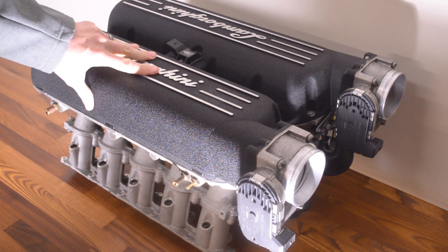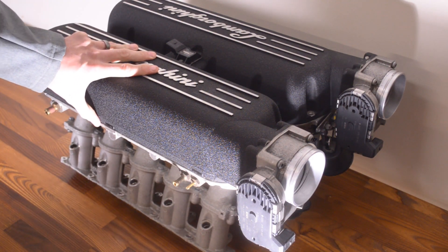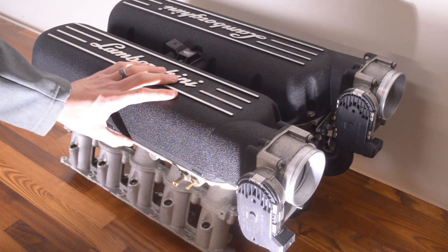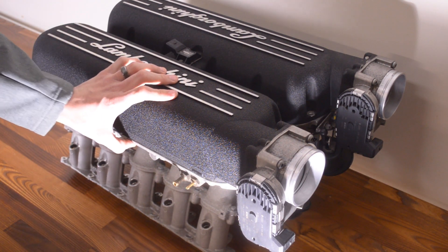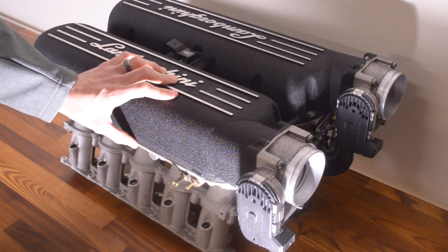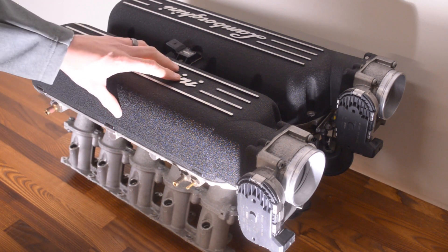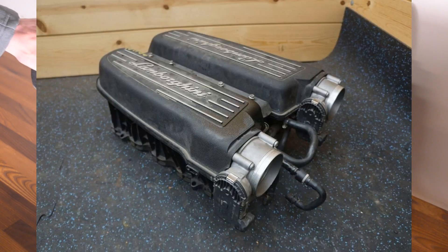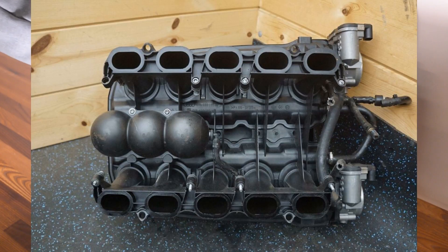They only made this intake manifold from 2005 to 2008. When they went with the 5.2-liter V10 with fuel stratified injection in the LP560, the R8 V10, and subsequently the Huracan, the intake manifold is actually plastic — a lot of Audi DNA in that motor.